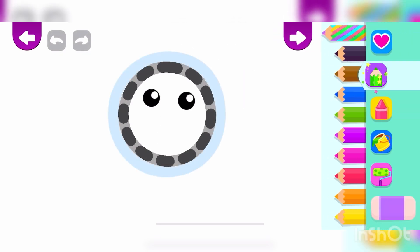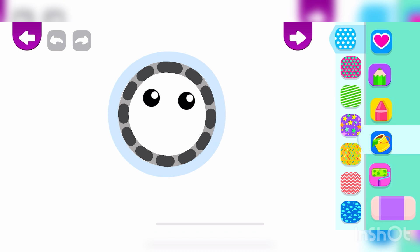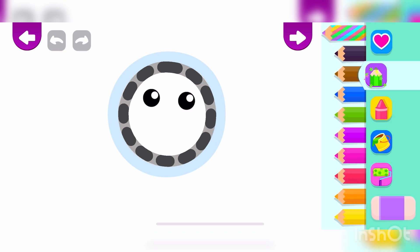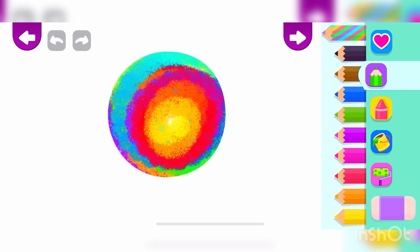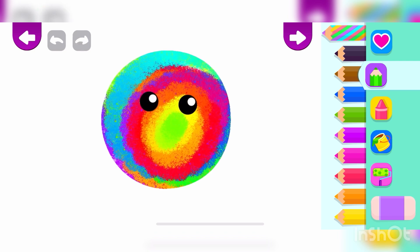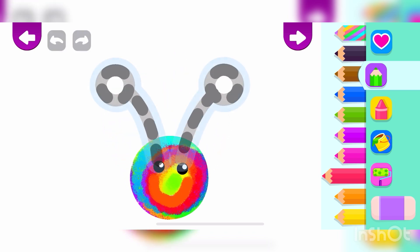Let's draw a beautiful butterfly. First, draw the butterfly's head. Draw its mouth. Red. Now, draw the butterfly's antennae. Yellow.